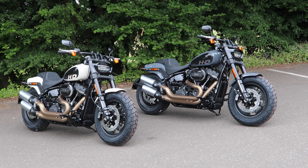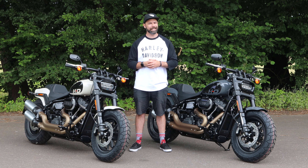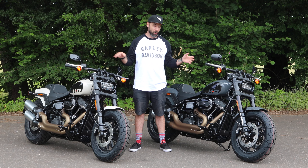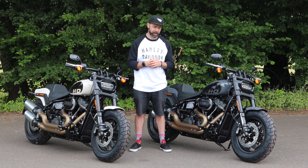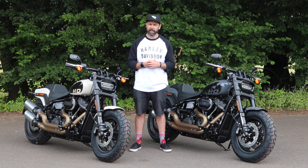Pricing on the 2022 Fat Bob starts at £18,195. For the extra color options, you're going to be looking at £440 above the standard retail price, but again great color options there to create a little bit of a unique personality to your Harley Davidson.